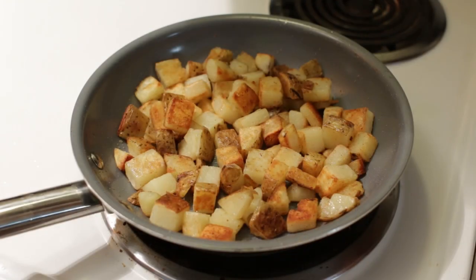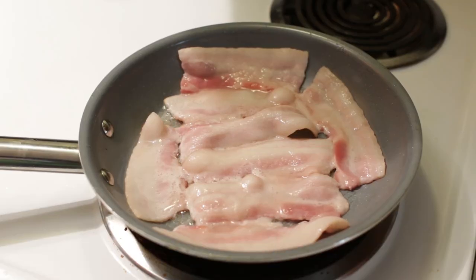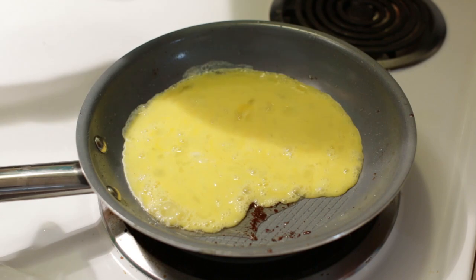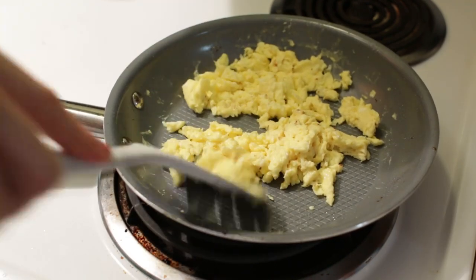Add some salt and pepper if desired. Now cook four to eight strips of bacon until crispy. Whisk three to four large eggs and pour into a hot skillet with bacon grease, butter, or cooking oil. Scramble those eggs and add some salt and pepper if desired.